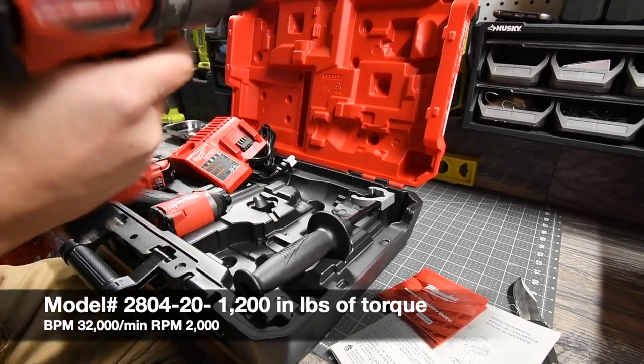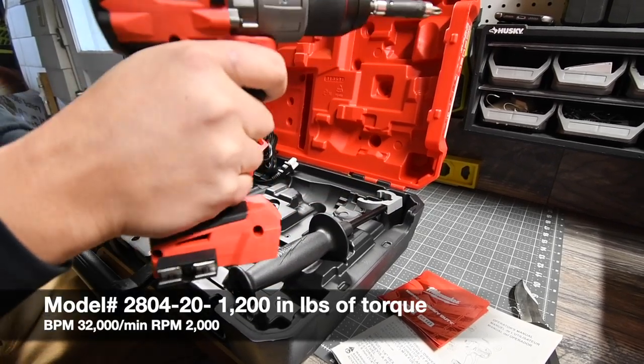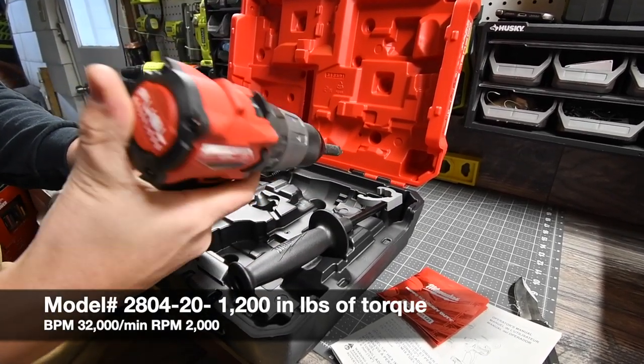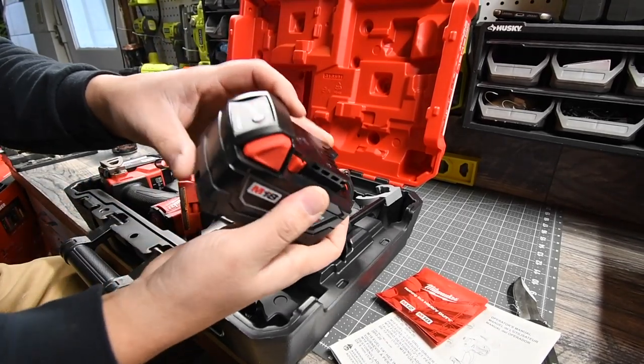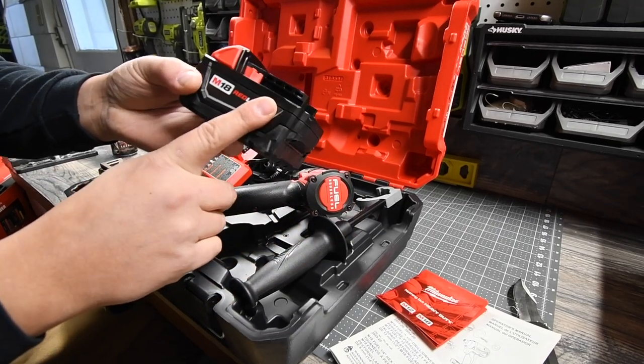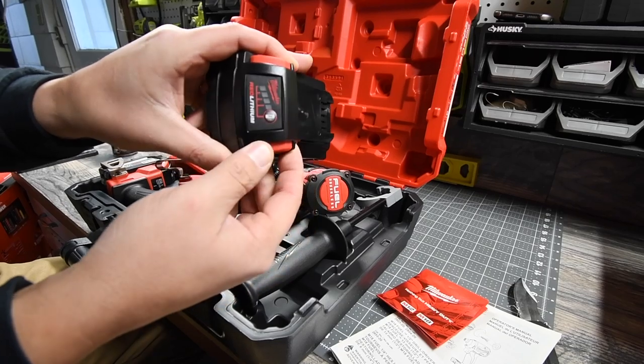The grip feels really good. Like I said before, it gets skinny at the bottom, but it does feel good in my hand. It comes with two five amp-hour batteries — these are not high capacity, but they're dead and will need to be charged.